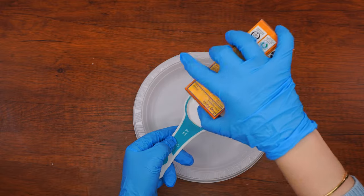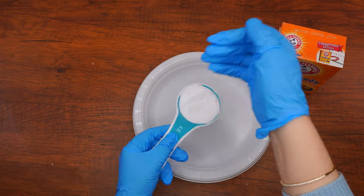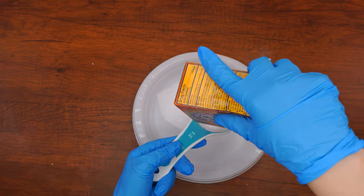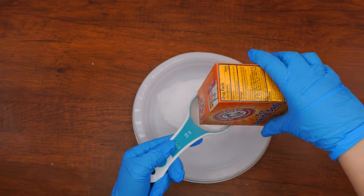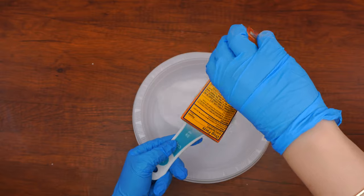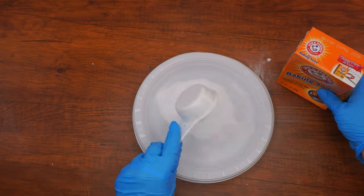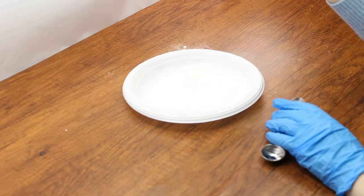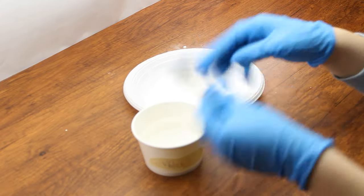Let's begin! Take your plate and measure a quarter cup of baking soda, one teaspoon of water, and a squirt of red food coloring. If you're using liquid food coloring or watercolor paint, add one teaspoon of that instead of the teaspoon of water. If you want to create a lot of hail pieces, you can double or triple the recipe as we are doing here in this video.